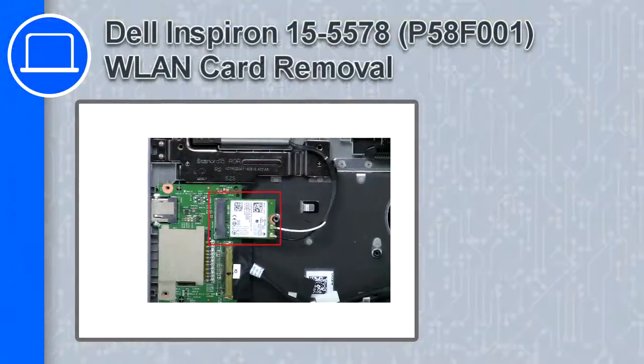Hey, how's it going? This is Ricardo, and in this video I'll show you how to remove the wireless card from a Dell Inspiron 15 version 5578.